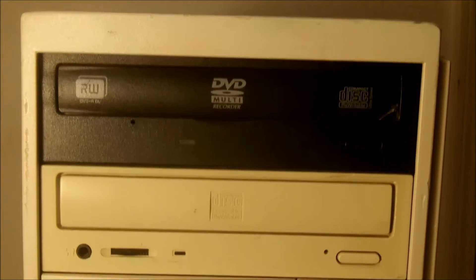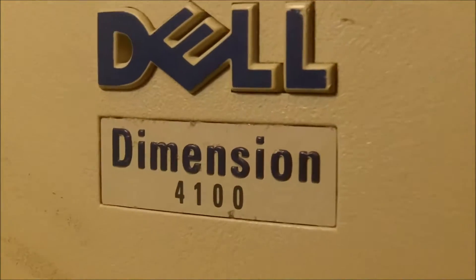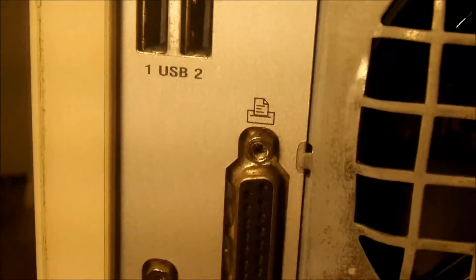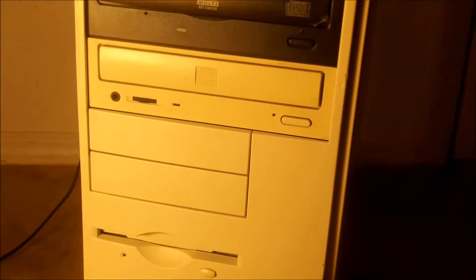What to make a video about today? I already made one about the Optiplex, and you all know what my custom built is. Today we're going to be making a video about the Dell Dimension 4100.